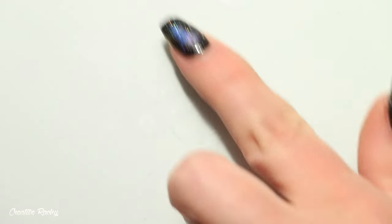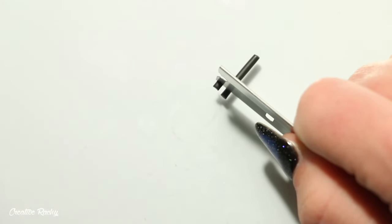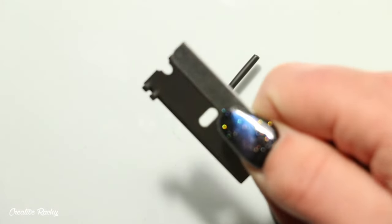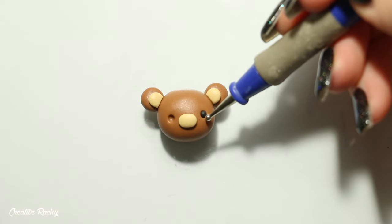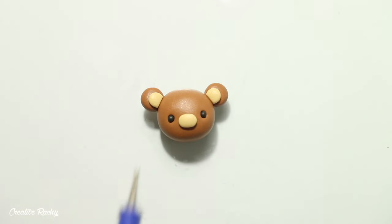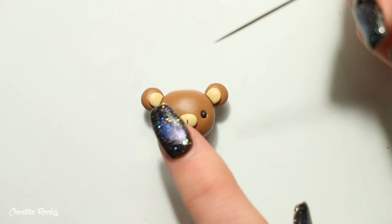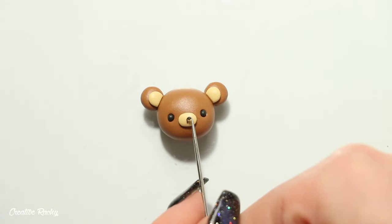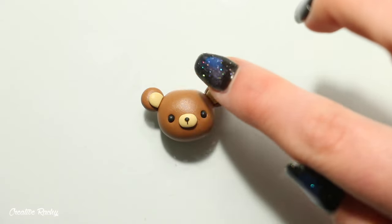Take some black polymer clay and roll a small piece into a thin coil. Then take your blade and cut off two even-sized sections, rolling them gently between your fingers to shape them into balls, and simply add them into the indents. To make the mouth and nose, attach a thin piece of black clay cut from a small coil for the mouth, and a small patted-down piece of black clay for the nose.